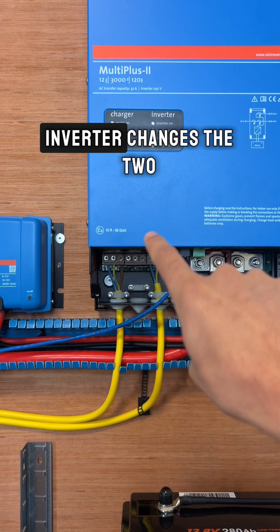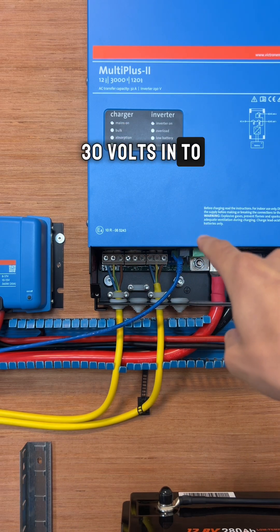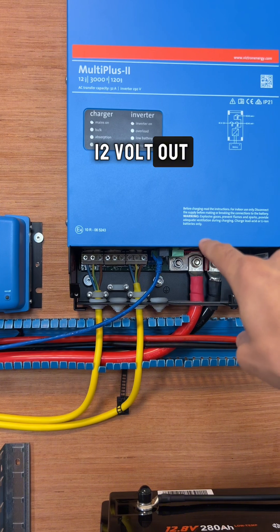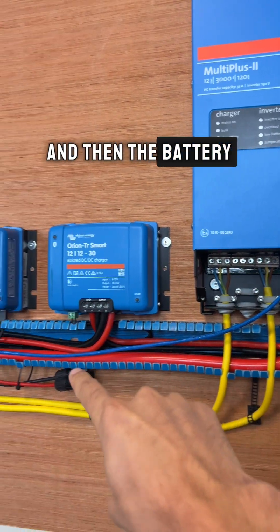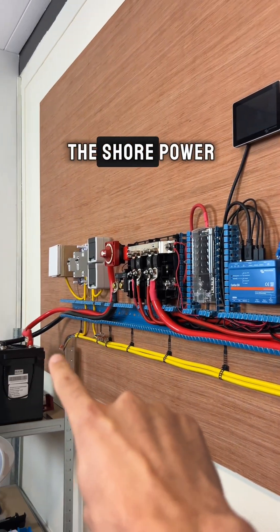So from here, the inverter changes the 230 volts in to 12 volts out, and then the battery will get charged via the shore power.